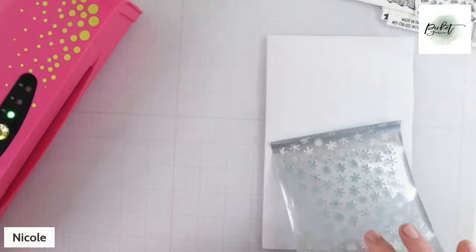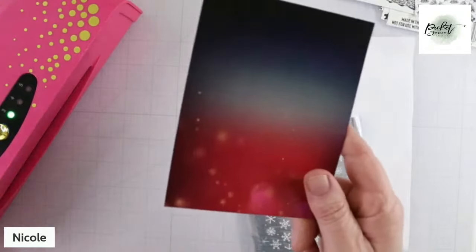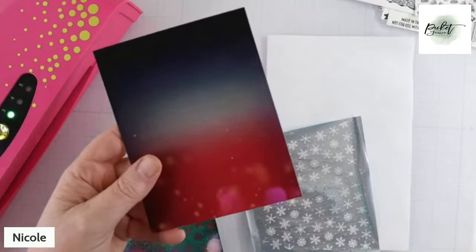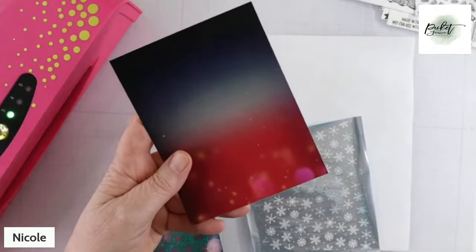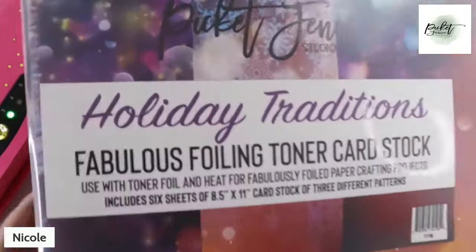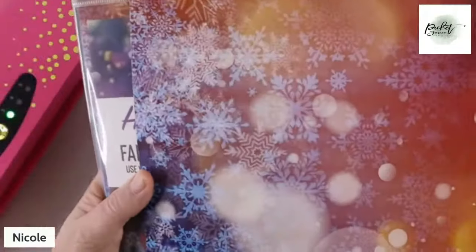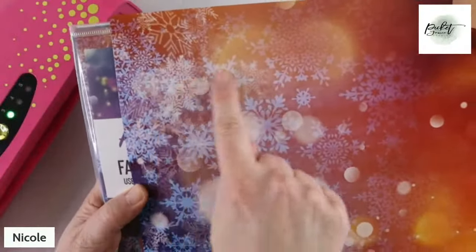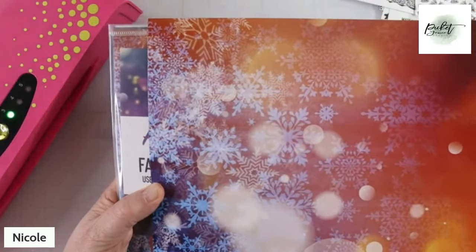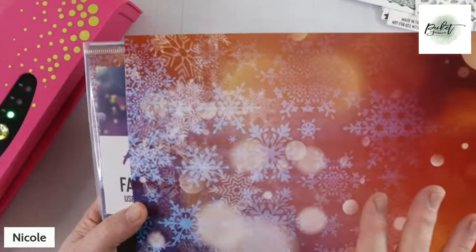What's different is we're now going to take another piece — this is a piece that I cut off of an eight-and-a-half by eleven sheet of Fabulous Foiling Toner cardstock. And you're going to notice — check this out — it's not dark all over. All these light spots are not going to pick up the foil. But for this kind of fun funkiness, this is super cool.